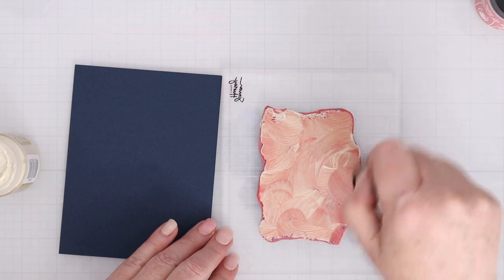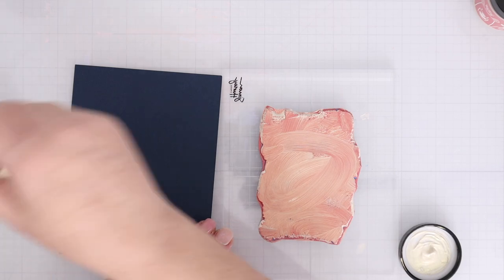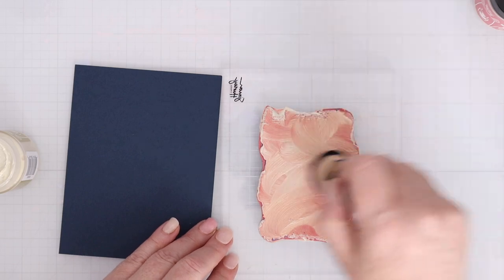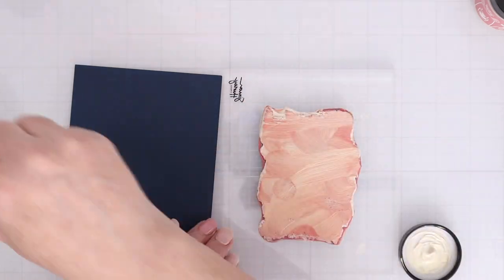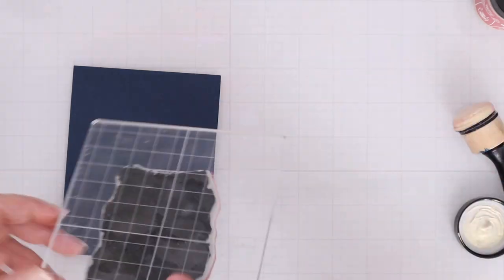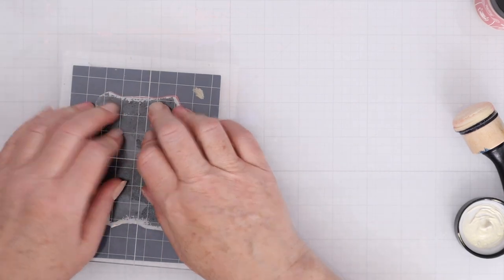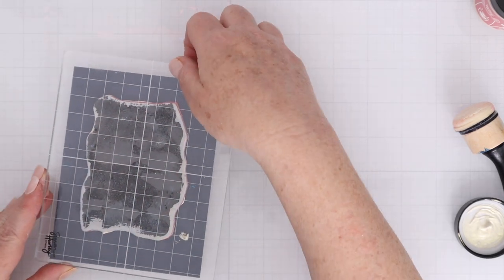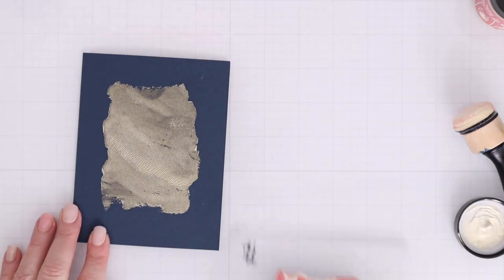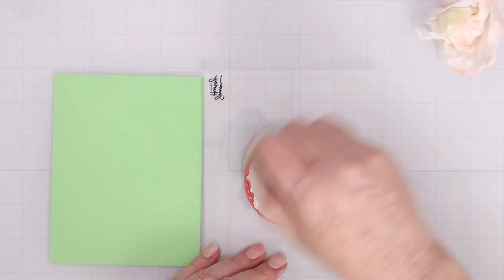I'll use a domed foam blender to apply the solar paste onto the stamp. I just want to do it that way because if you try to stamp it into the paste, it's going to slide on you and it's not going to get a nice smooth image. So using a foam blender like this and then flipping the block over and stamping it on some dark cardstock really works well. It works best with this type of larger solid image. Check that out — you get all the details of the edge of the paint swatch, which I think is so much fun.